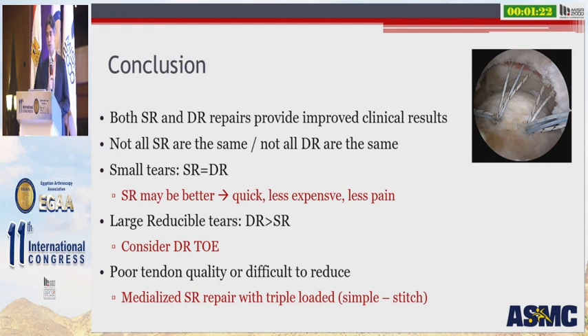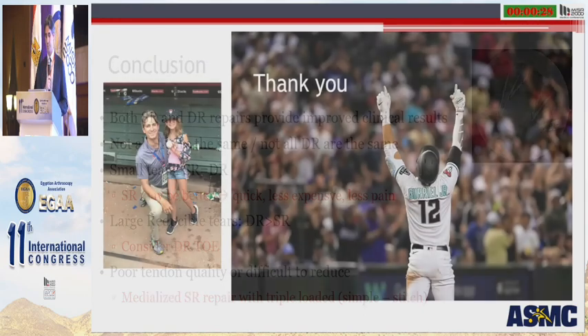In conclusion, both single row and double row repairs can provide improved clinical results, but we need to remember that not all single row repairs are the same, and not all double row repairs are the same. For small tears, it's dealer's choice — either way you'll do great, but single row may be better: it's quicker, less expensive, and provides less postoperative pain. For large, reducible tears, double row is superior to single row both clinically and in structural outcome, and these patients should be considered for a double row transosseous equivalent repair. If faced with poor tissue quality or difficulty reducing the rotator cuff to the greater tuberosity, consider medializing the repair, placing anchors along the medial aspect of the greater tuberosity, and doing a single row repair using triple-loaded suture anchors in a simple stitch configuration. Thank you very much.